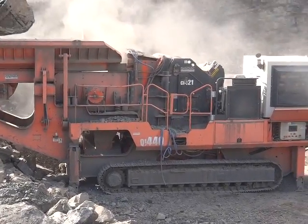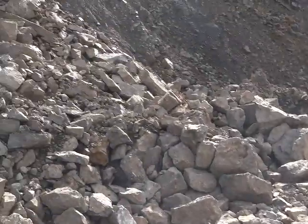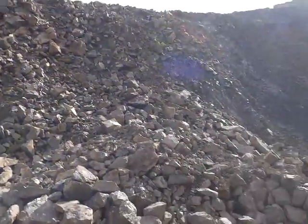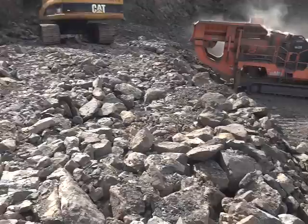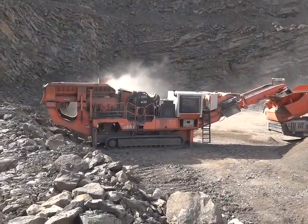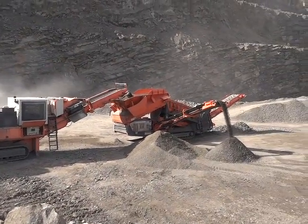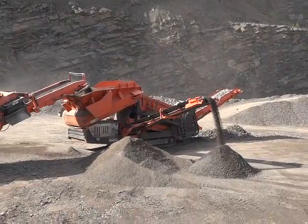QA 440. I've got some glass of limestone, 3.3ft, 350 tonnes an hour, been fed into a QA 340 scalper.